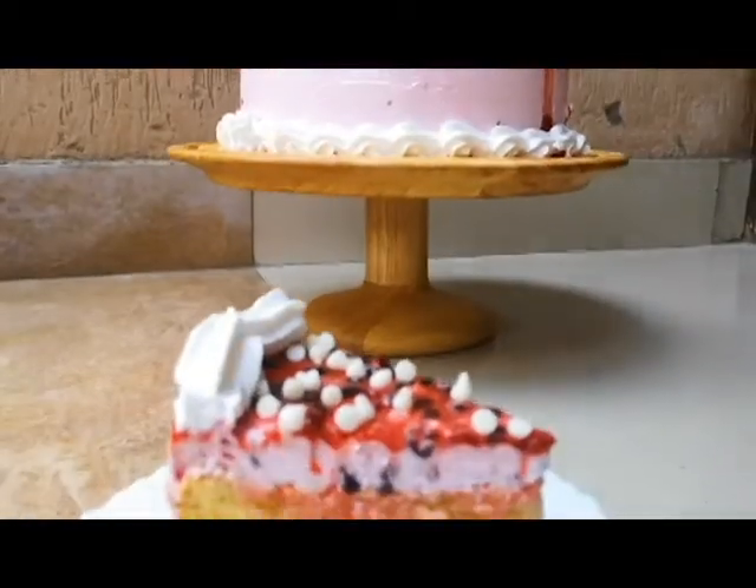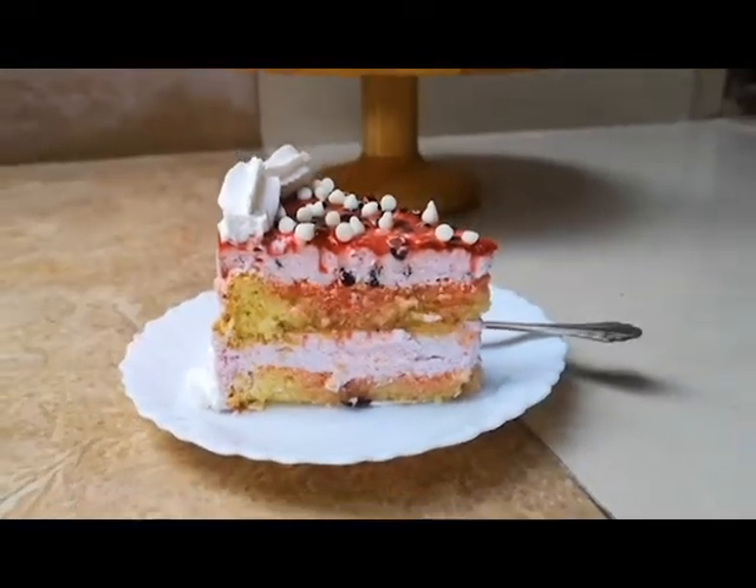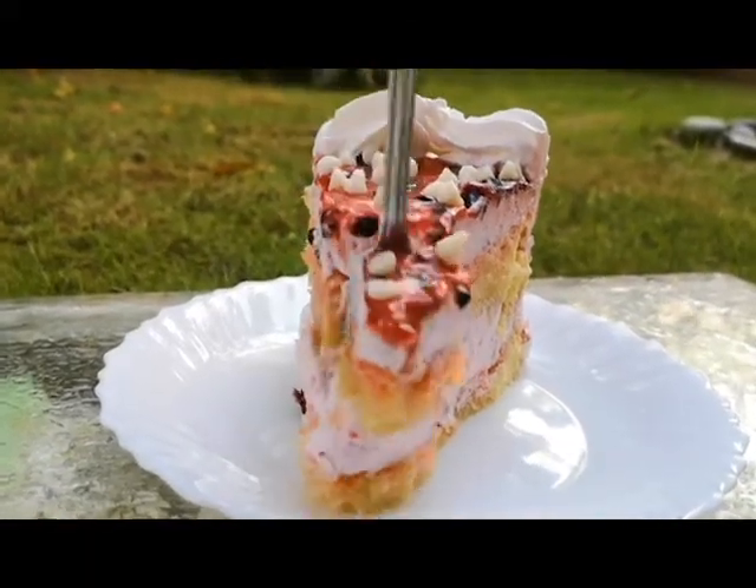Super easy two-ingredient mousse and a delicious soft sponge. Trust me, if you try this recipe, it will be your favorite.